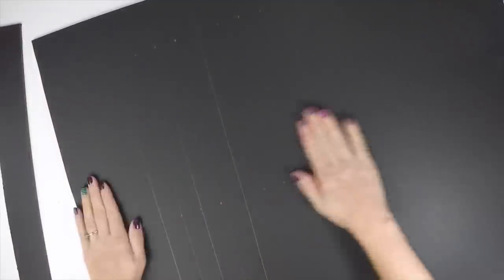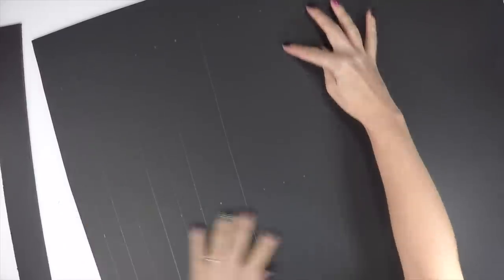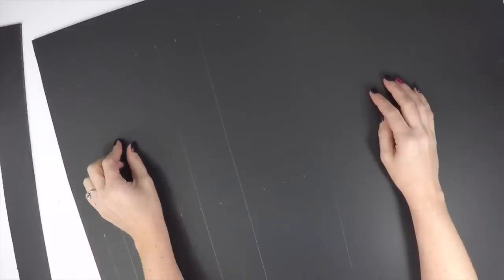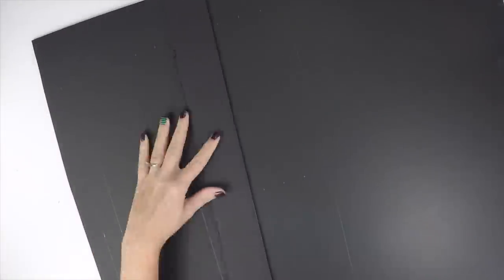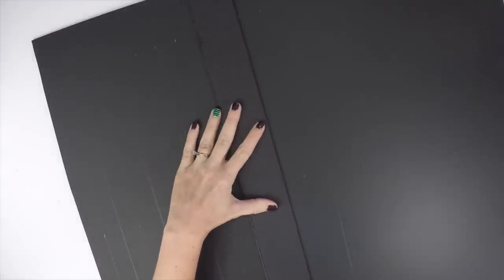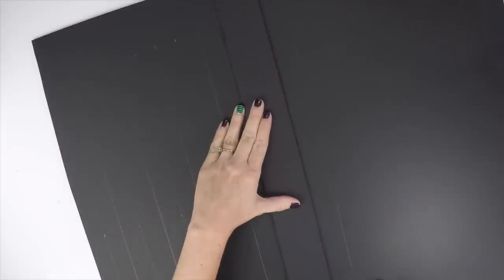You're going to start by making the bedposts for the bed. Take your black foam board and trace out strips. You'll need 16 strips that are about 20 inches by an inch wide. Each bedpost will have four strips together, so use something with a flat edge to trace the strips. Once traced, count every four strips and cut them apart, leaving four bunched together for each bedpost.